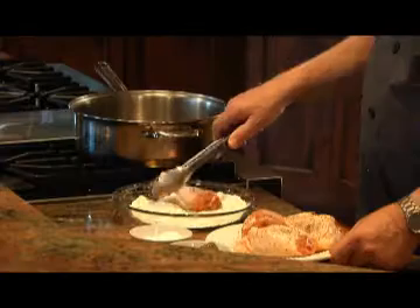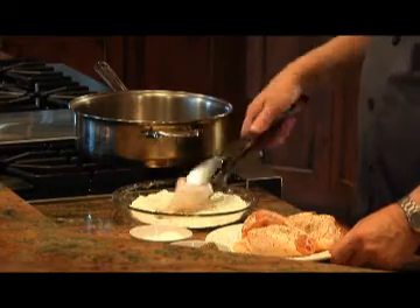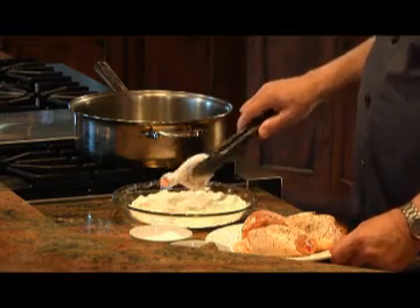I've got some chicken parts here that I salted and peppered on both sides, and I'll dredge it in flour and then put it in a pan with oil until the chicken is nicely browned on all sides.